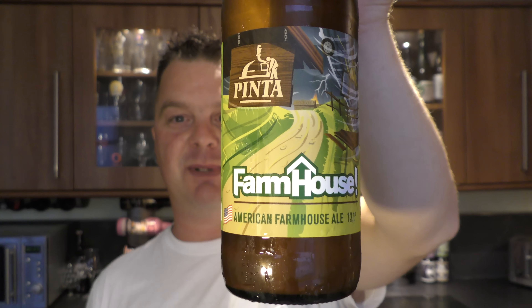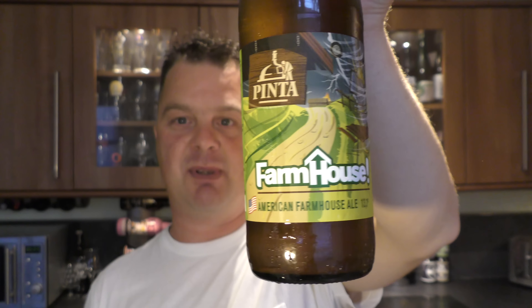It's beer o'clock on Real Ale Craft Beer. I have a Pinta glass, a Brava Pinta glass from Poland. I've been using this glass for lots of other beer reviews, for lots of other breweries' beers. It's really nice to be able to use this glass on a Brava Pinta Farmhouse American Farmhouse Ale, coming in at 5% ABV.